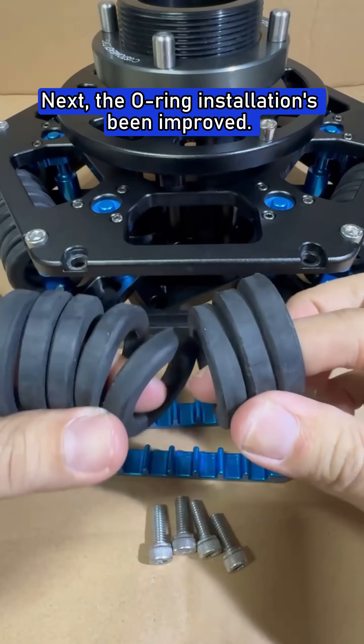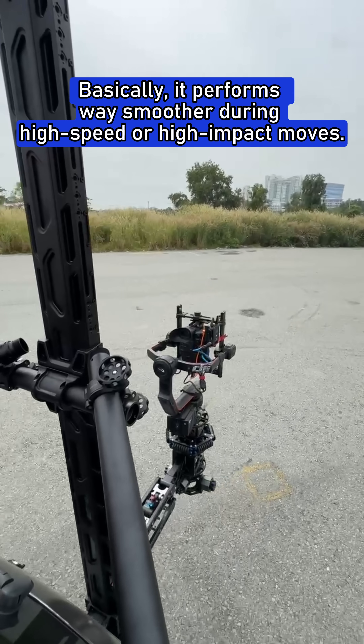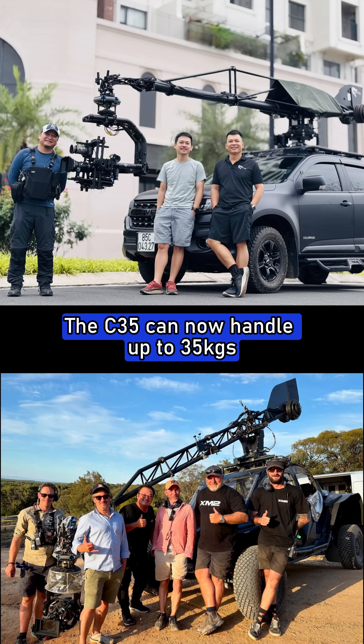Next, the O-ring installation has been improved. This reduces self-oscillation and gives you better motor torque response — basically it performs way smoother during high speed or high impact moves. And probably the biggest upgrade: the payload capacity. The C35 can now handle up to 35 kilograms.